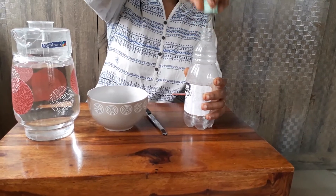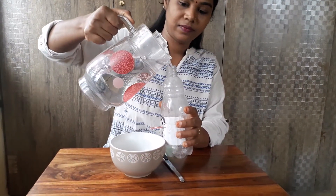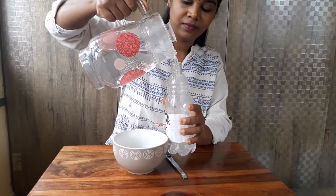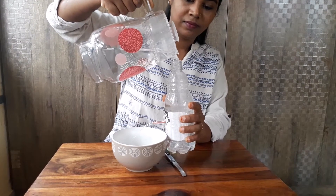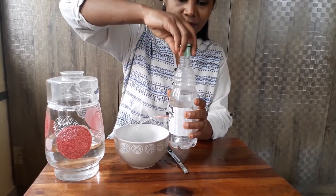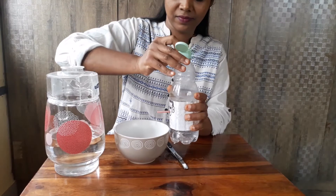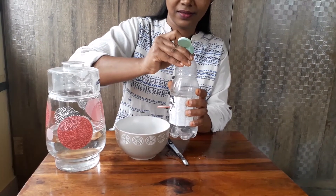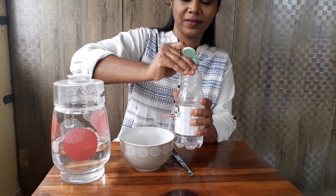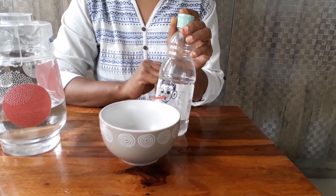Now open the lid and pour some water. Watch it closely. Now where is the water? Why isn't it coming out of this straw?